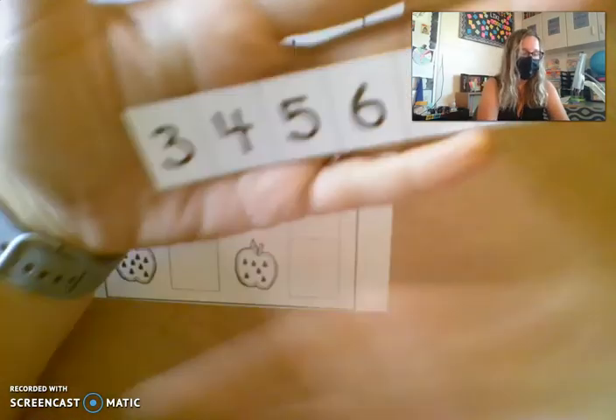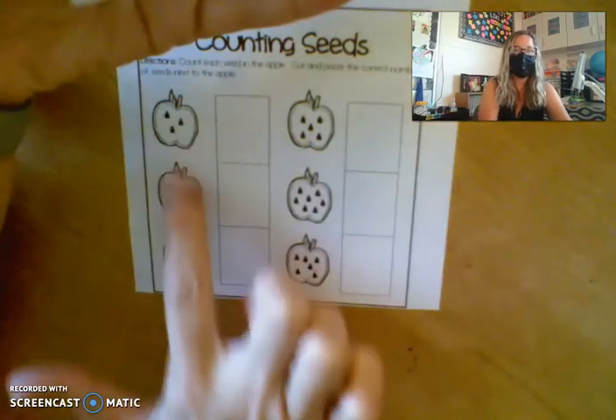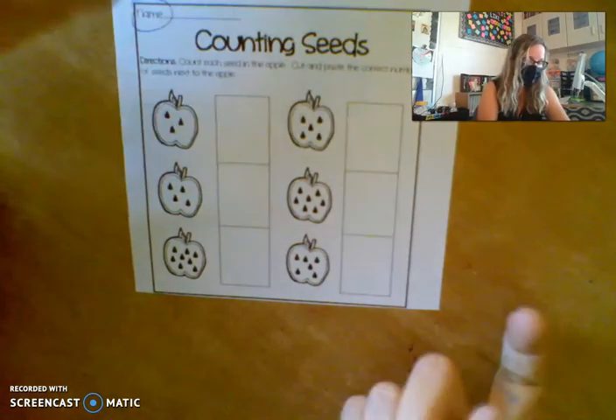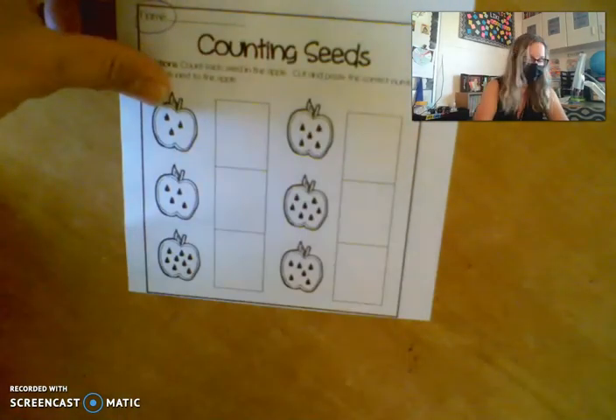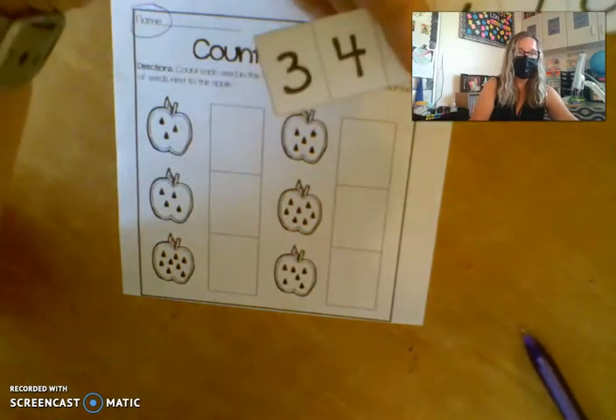Each of these numbers corresponds to one of the numbers of seeds in these apples. So you'll go through and count the seeds. For example, in this first one I have one, two, three seeds. So I will cut my number three.